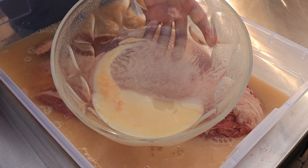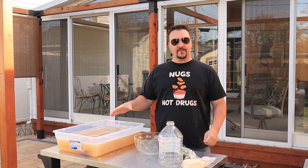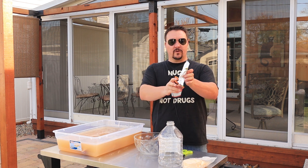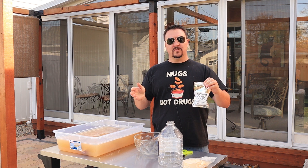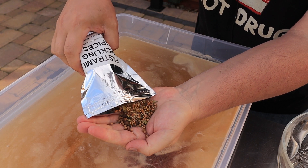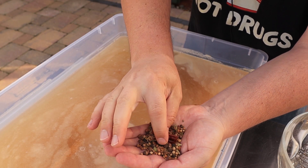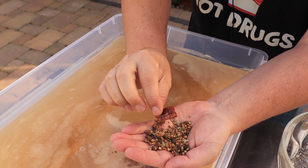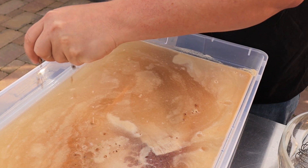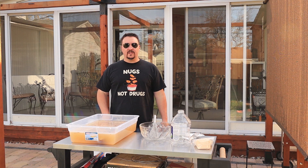I poured in my second gallon of water and mixed it in. The brisket is completely submerged in the brine solution — it took about two and a half gallons of water. Now I'm adding the pastrami pickling spices that come in a little bag. They say to use about a handful, so let's take a look — that's a good handful. I can see what looks like a chili pepper in there. Just drizzle the spices throughout the brine.